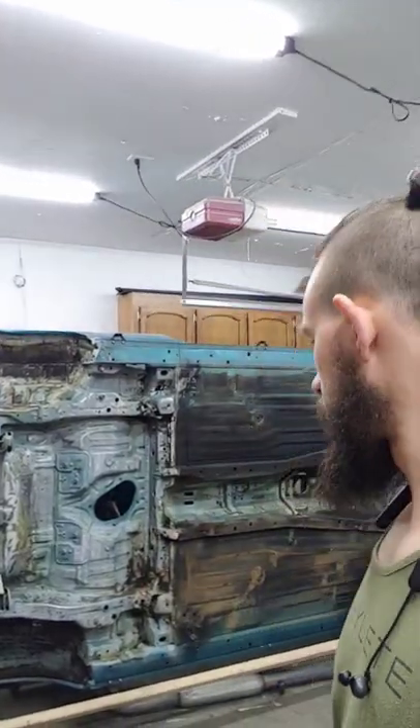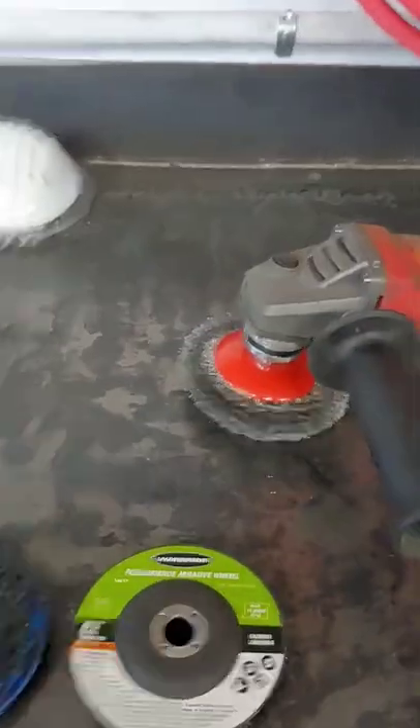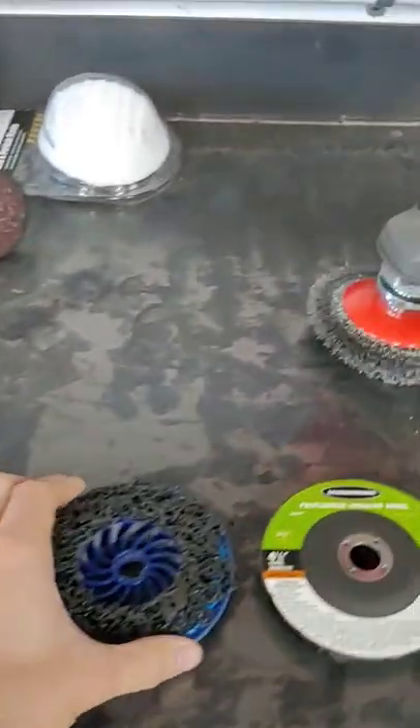What's up guys, it's Nate. I wanted to do a short update because it's been a little while on the Hyundai. This is what I'm dealing with right now — I got the air compressor hooked up, and I got some new tools: an angle grinder, a die grinder, some wire wheels, and some strip discs.